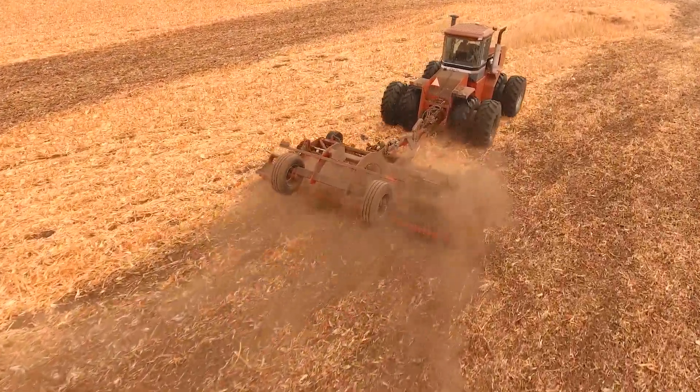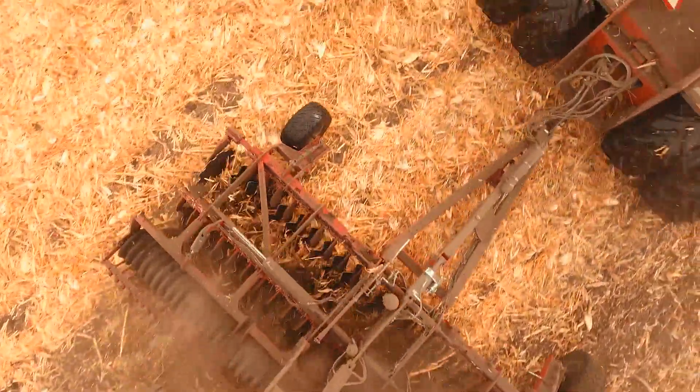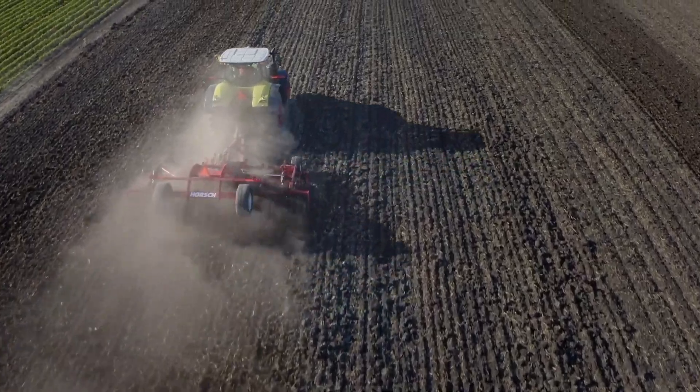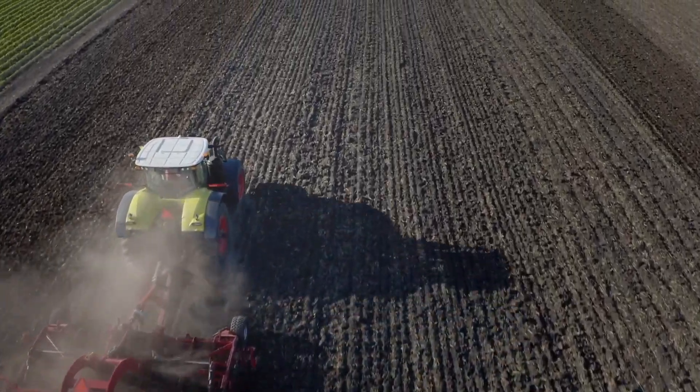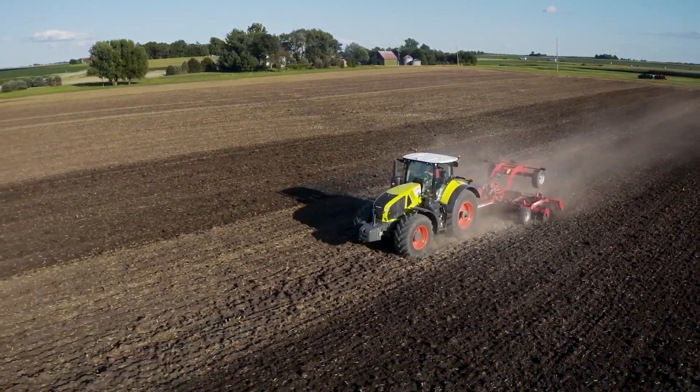So why would ultra shallow tillage with Joker RX offer a better solution than a traditional vertical tillage concept? For starters, let's talk about consistency of working depth. When we discuss ultra shallow tillage, we are focusing in on the upper soil layer down to around two inches.